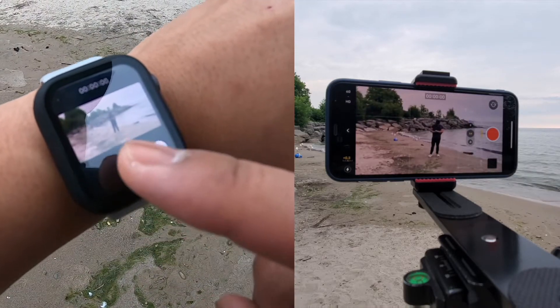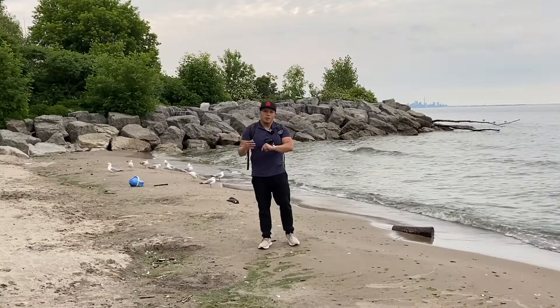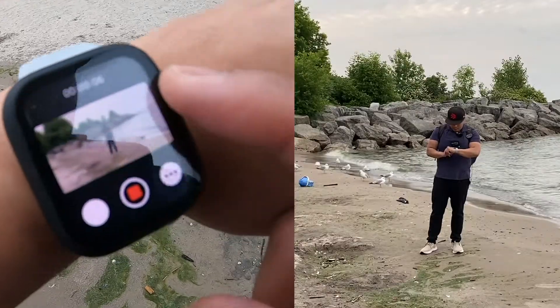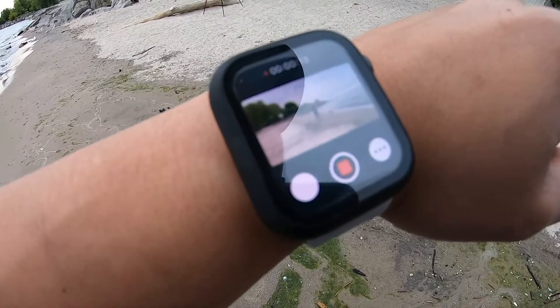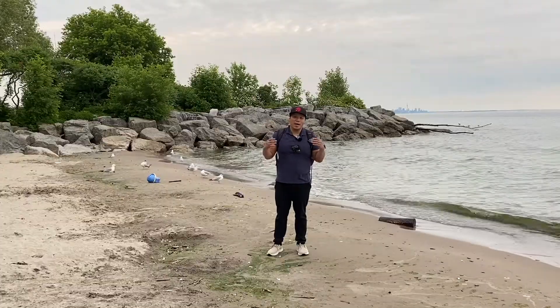The cool thing is you can zoom in and out with the crown wheel — if I want to zoom in closer, I just click that wheel. You can also start recording from your watch. So right now it is recording. You can zoom in, which I'll show you right now — there it is, I zoomed in. That's a closer view, and you can zoom all the way out and even switch to the wide-angle lens.